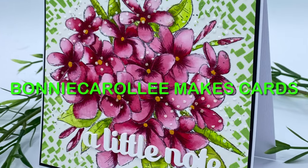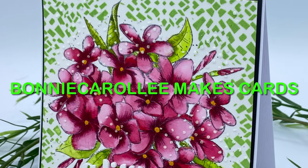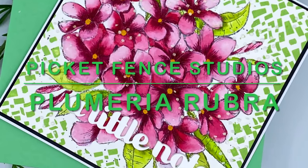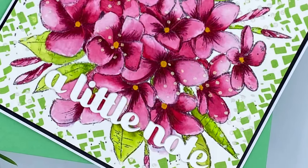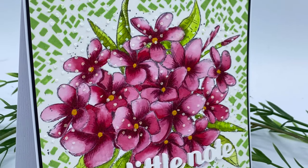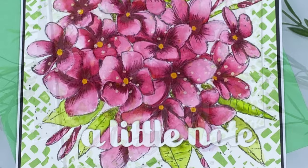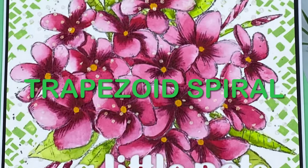Hi everyone, this is my first video for 2023. It features a beautiful stamp by Picket Fence Studios called Plumeria Rubra. This floral is nestled in a stenciled background using a really interesting stencil called Trapezoid Spiral.